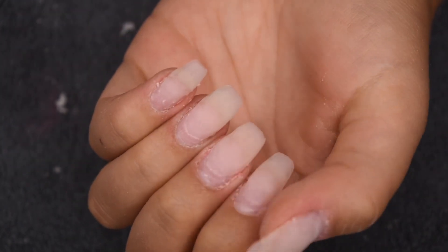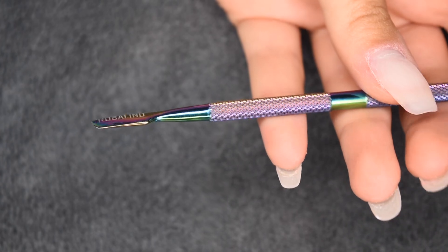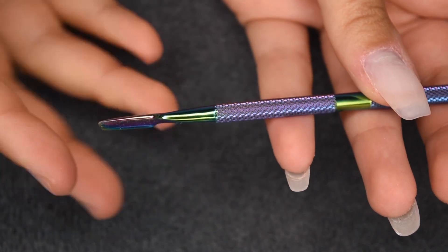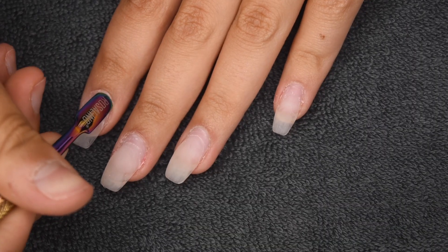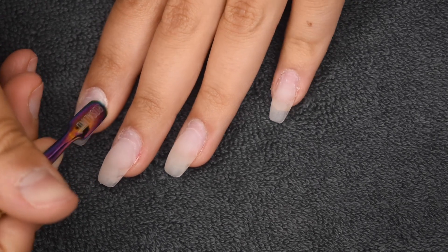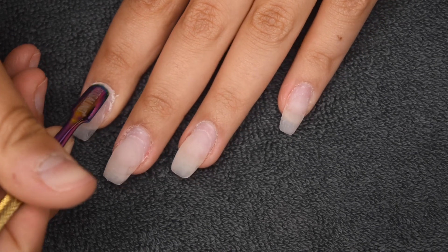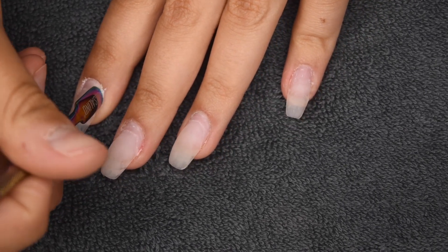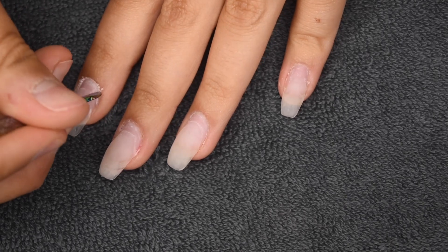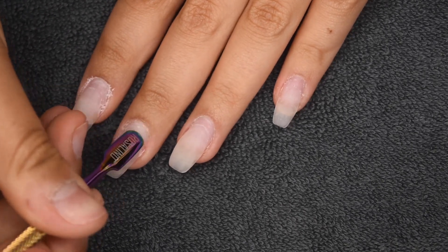I'm going to be taking a metal cuticle pusher to just gently push back my cuticles and remove any of that dead skin. This is really important when you are doing a new application or a fill because you don't want the product to lift again. This is how you will get the longest wear out of your product. I'm being super gentle with this tool, just scraping off any of that dried and dead skin while pushing back the cuticle area.